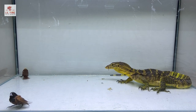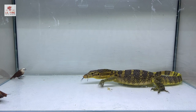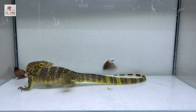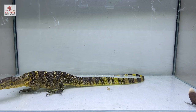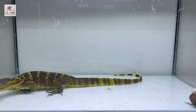A peck from the bird and he let go. Will he go for it again?